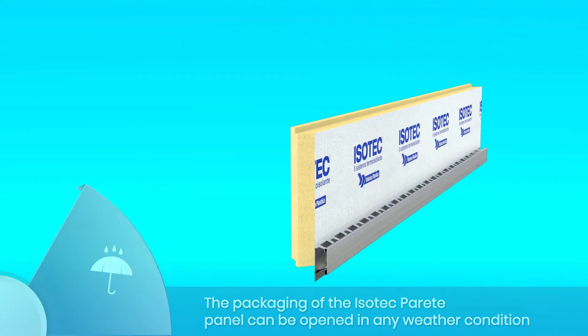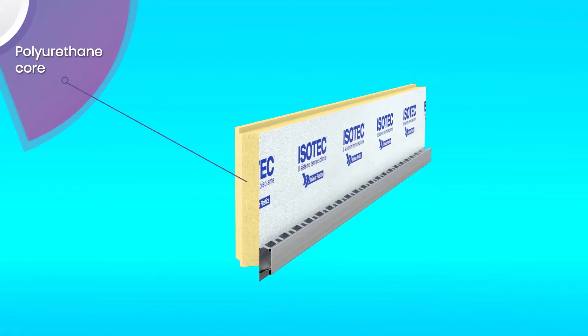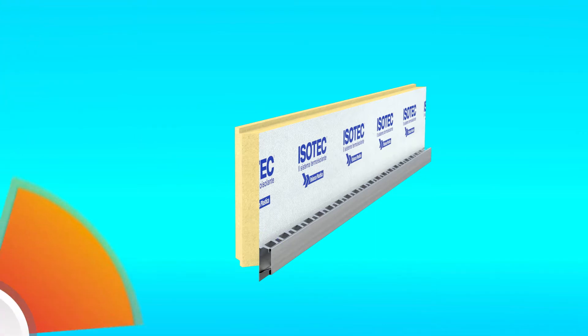The panel is made up of a core in rigid polyurethane foam and is covered on both sides with a sheet of embossed aluminium. It comes with a protected steel stiffener inserted directly during production. The stiffener is also available in black on request.